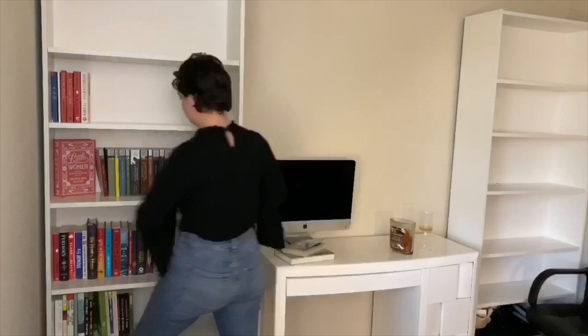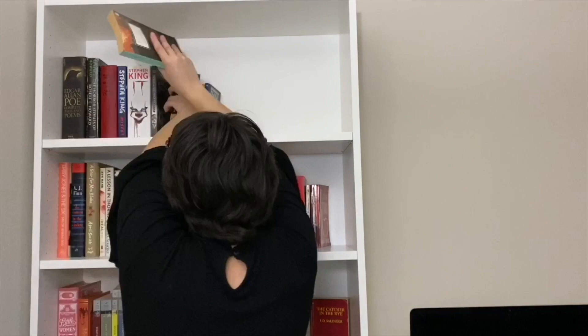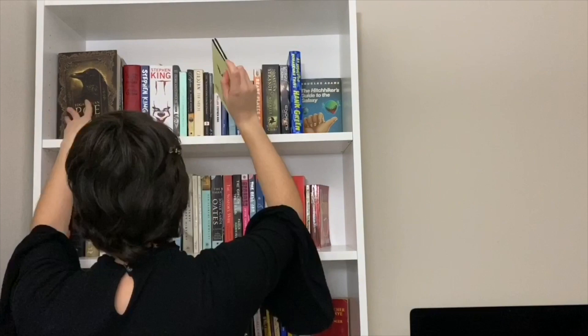It's voiceover time again. I'm organizing the books into their respective shelves. At the end of this video I'll show you each individual shelf and explain how I'm organizing them. Basically every shelf is its own genre — can you guess what genre this shelf is? It's kind of easy, but enjoy.